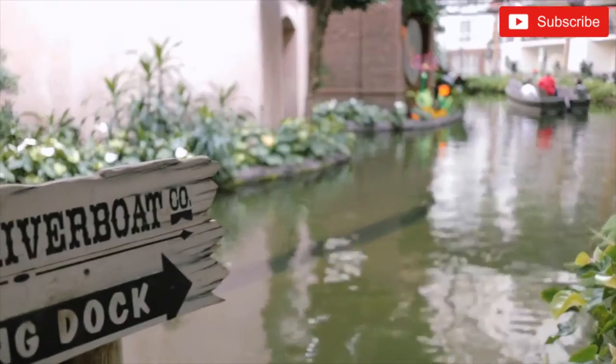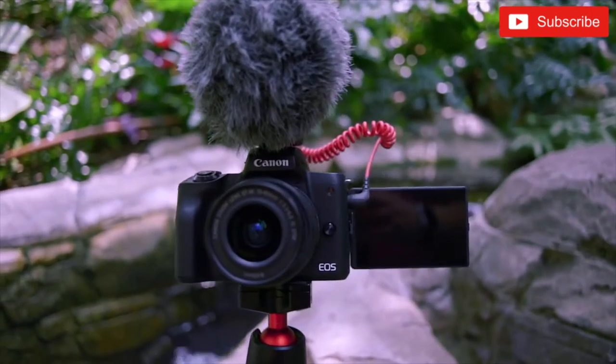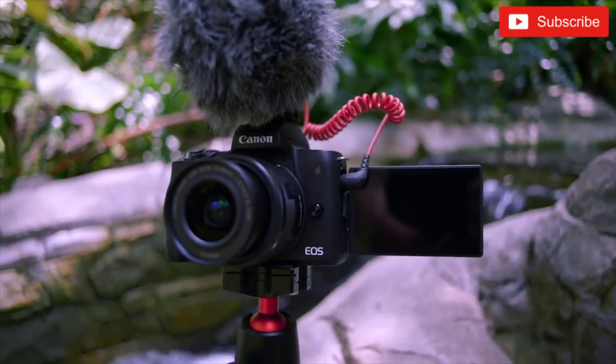One really great thing about this camera is the autofocus system for video. You get dual pixel autofocus that has been in a lot of other Canon cameras, and it's just as good here as it's always been. Plus you get better noise performance because of the Digic 8 processor, and you get the ability to see yourself with the flip screen. The audio preamps inside this camera are actually really good, so using a microphone with this camera, the audio just sounds really clear.